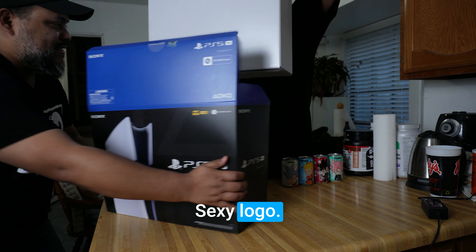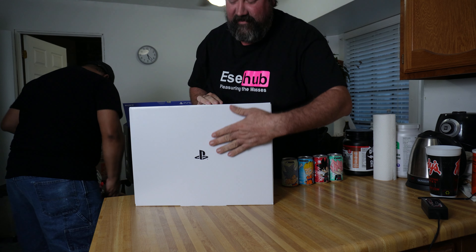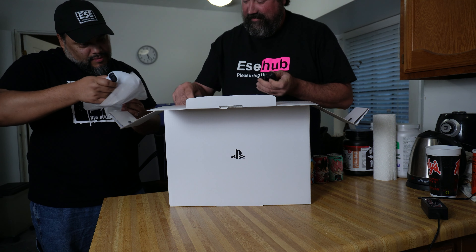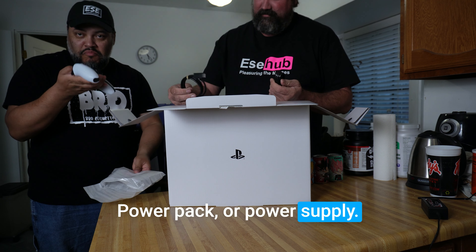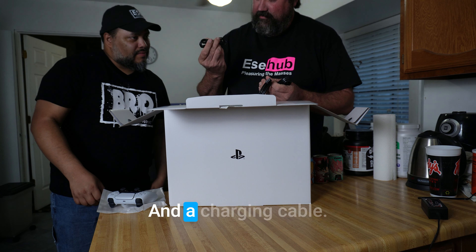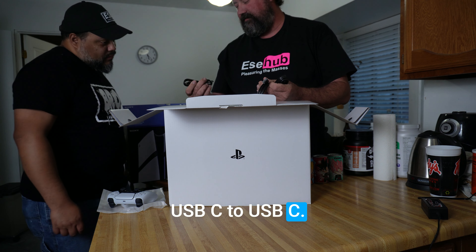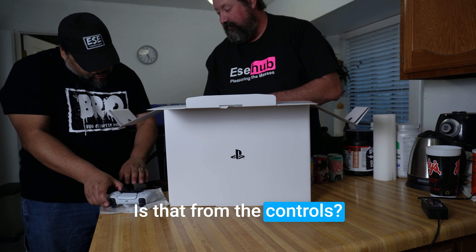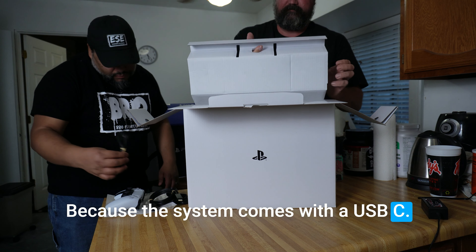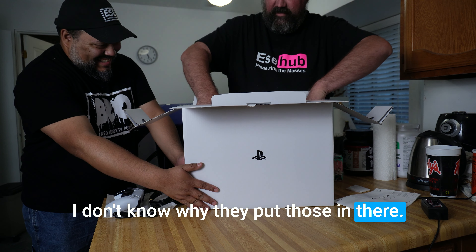Oh my god. Oh it's so beautiful. Sexy logo. Normal controller, power pack or power supply, your HDMI, and the charging thing. I wonder why they did the USB-C to USB-C — is that on the controller? Yeah, because the system comes with a USB-C. Yeah, we don't need these. I don't know why they put those in there.